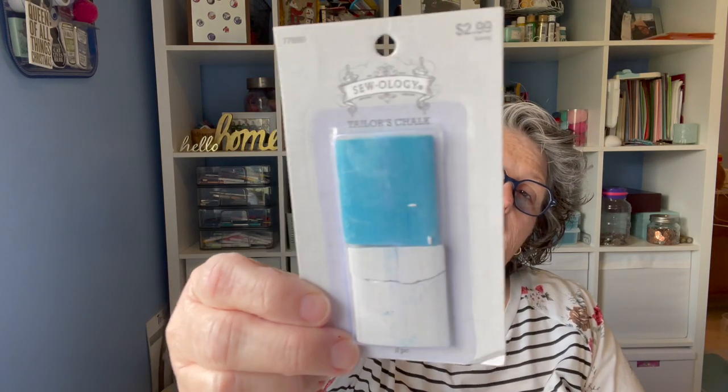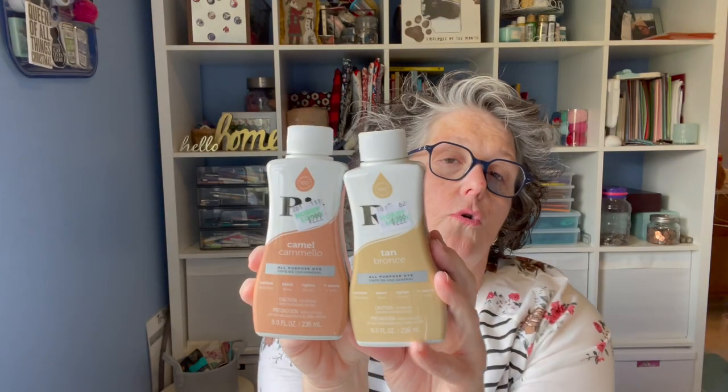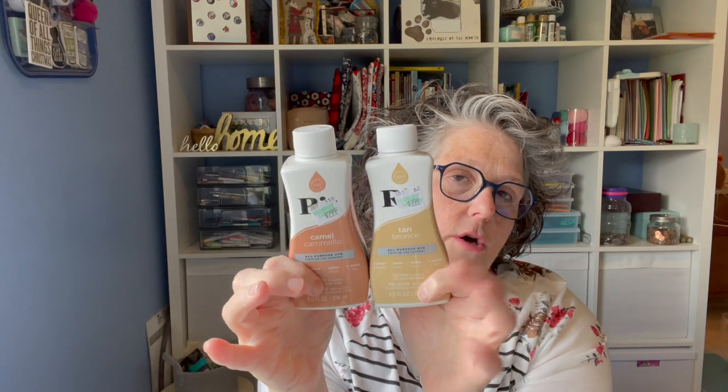The Sewology section was half price, so I got some tailor's chalk — it helps mark on light and dark fabric. I also have a chalk pencil but sometimes this is just easier. And I got Rit Dye to dye some cross-stitching fabric — I got camel and tan. I really like the neutral and earthy tones. The other one I want to pick up is a chocolate color.